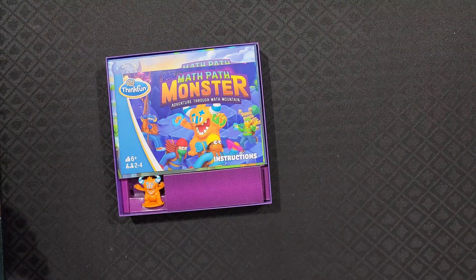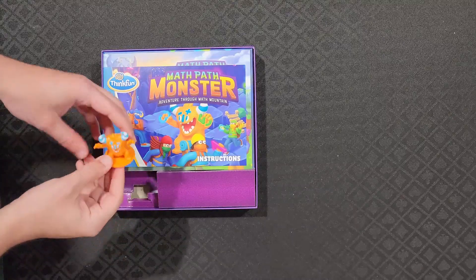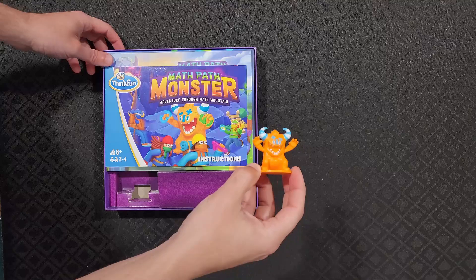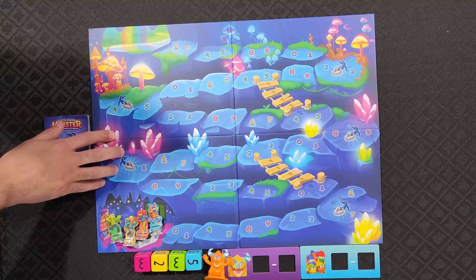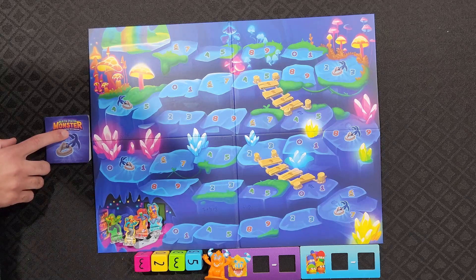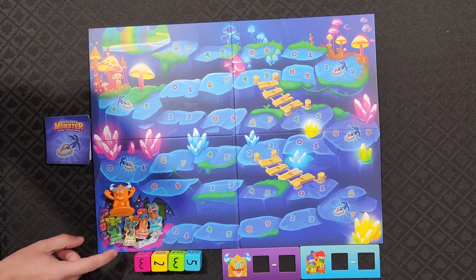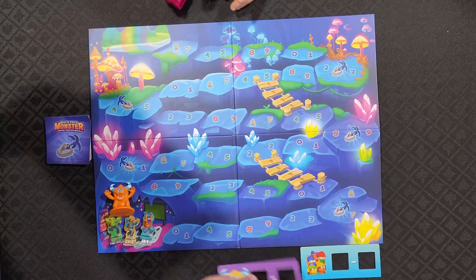Let me go over what Math Path Monster is. It's a game for two to four players, recommended ages six and older. A group of explorers work together using your best math skills to help the explorers race back to the cave entrance and be crowned the champion of Math Mountain. After laying out the game board, place the explorer pawns into their stands, shuffle the power cards and place them face down in a stack next to the board, and then place the math monster pawn and one explorer pawn for each player at the monster's den. Pass the four dice and the two double-sided math boards to the youngest player to take the first turn.